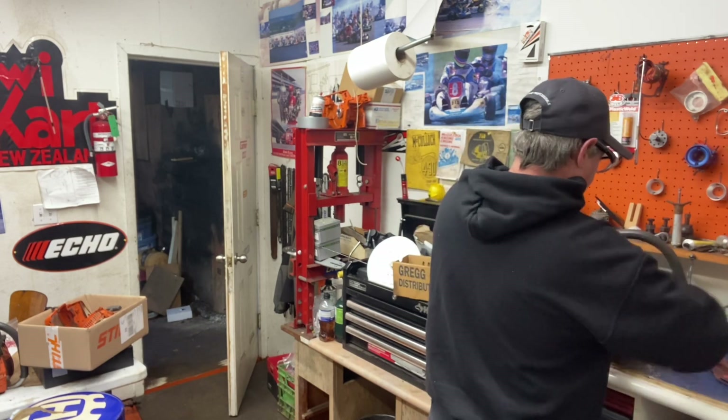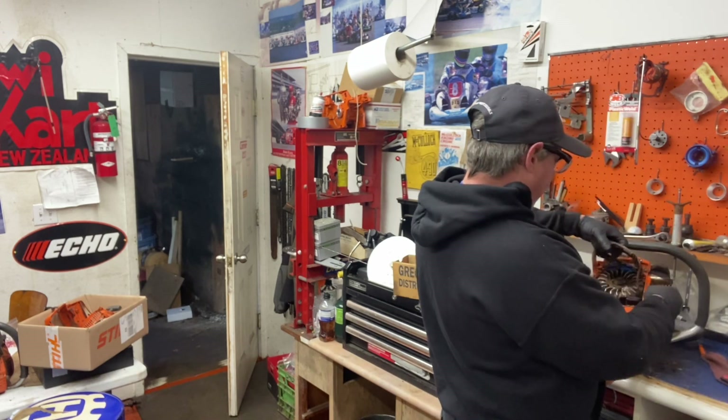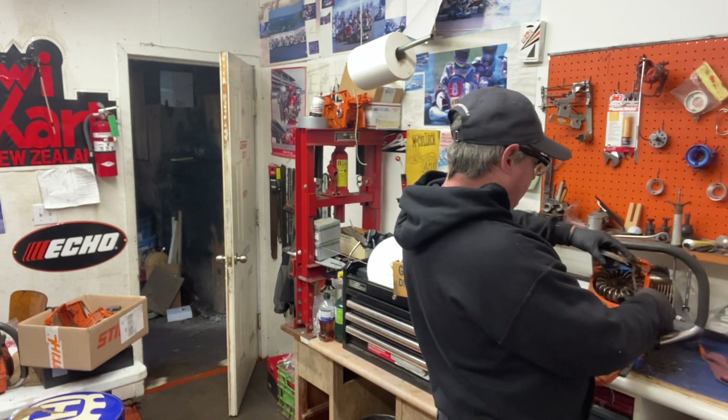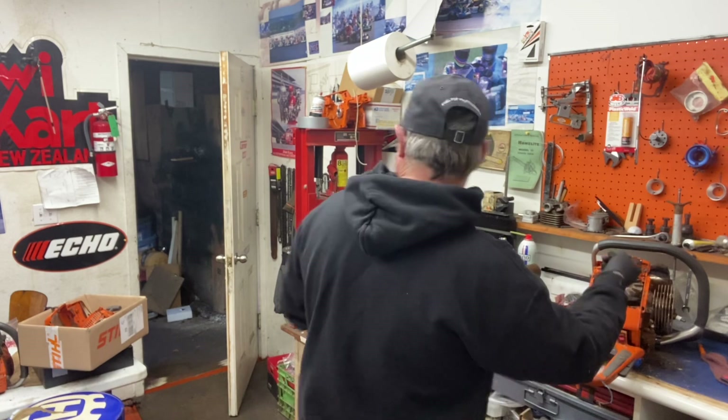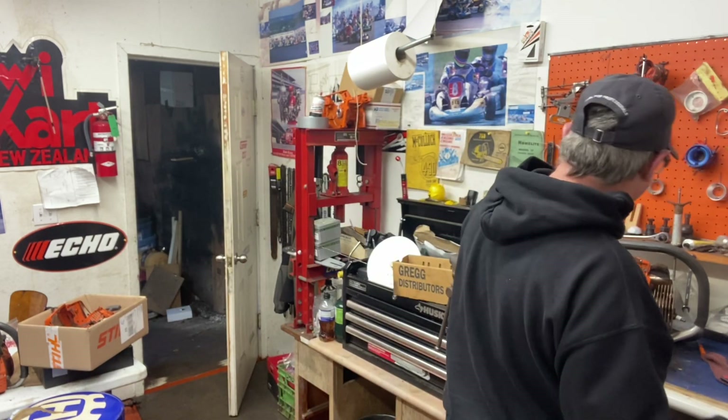You can't beat that. Same with the small new series - 572s, 555s - all those now have short blocks available. This one's got the blue ignition, which is the rev limiter.